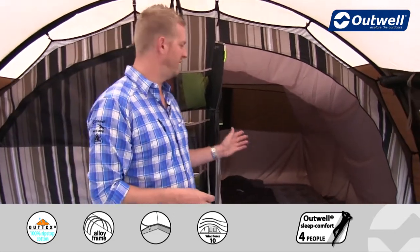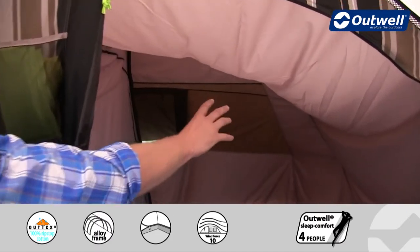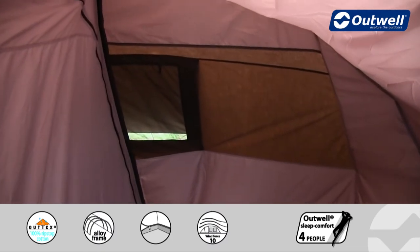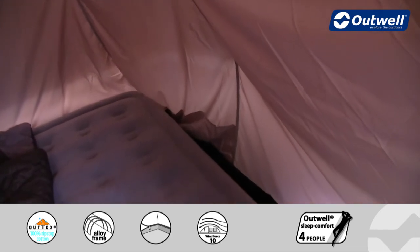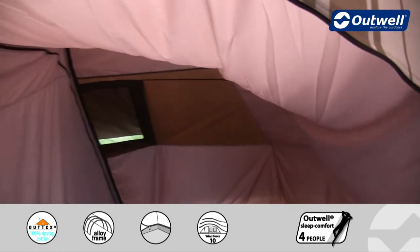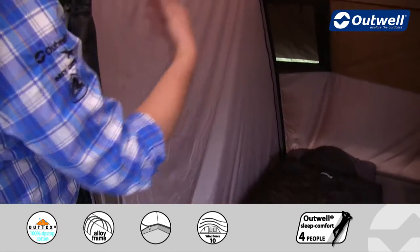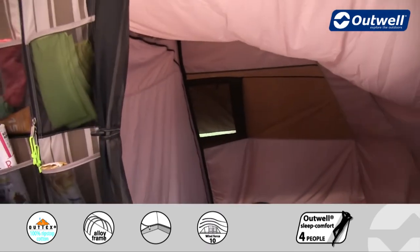Inside the bedroom there are plenty more features, including a large ventilation panel across the back that ties in with ventilation on the fly sheet. There are handy storage pockets in the back corner, and low light windows that allow you to have a look outside without leaving the comfort of your bed. The bedrooms are separated by a full sheet that zips all the way around, so you can open that up completely to create one large bedroom.